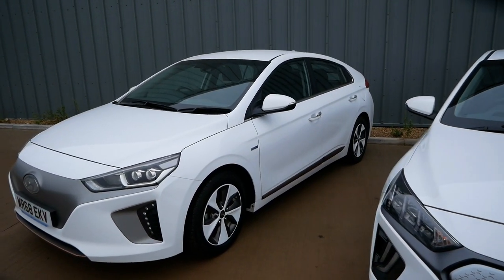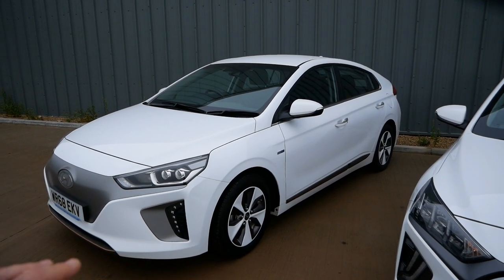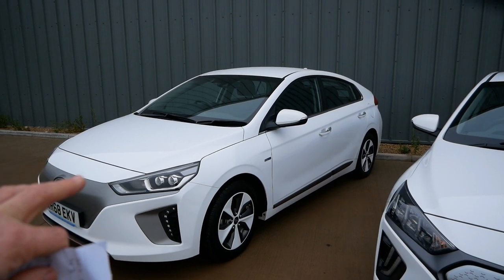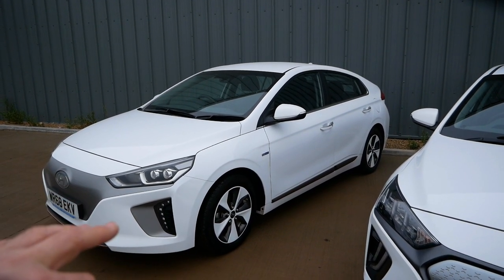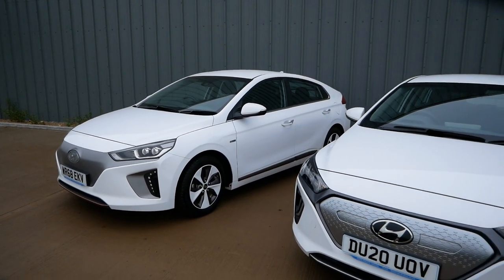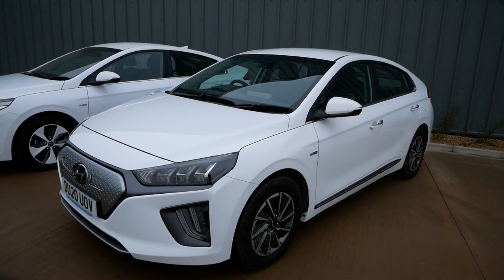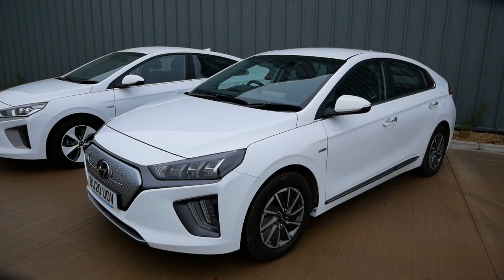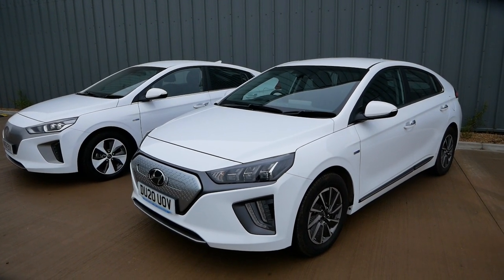That bigger battery pack gives you more range. I drive one of these myself and they are incredibly efficient cars. The range depends on driving efficiency, but let's say we're going to get an average of four and a half miles per kilowatt hour — which is incredibly easy in one of these; that's sort of winter driving. These will easily do one and a half miles per kilowatt hour more than other electric cars. Based on four and a half miles per kilowatt hour, the older model gives you 126 miles — I'm getting 119 on mine at the moment in freezing temperatures. The new model at that same efficiency gives you 172 miles. In the summer driving efficiently you can easily get five and a half, six, or six and a half miles per kilowatt hour.